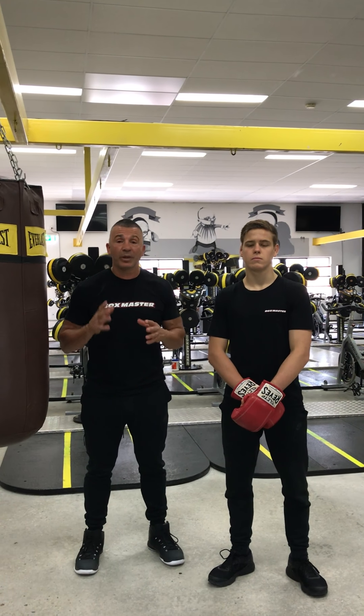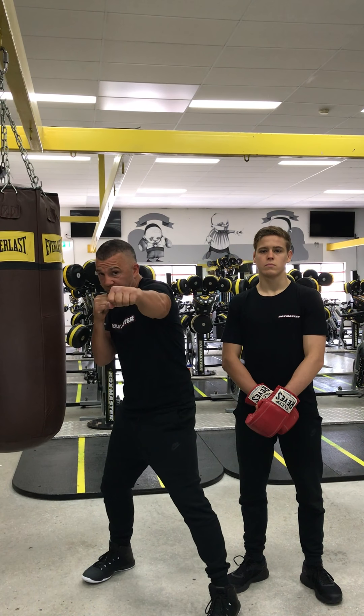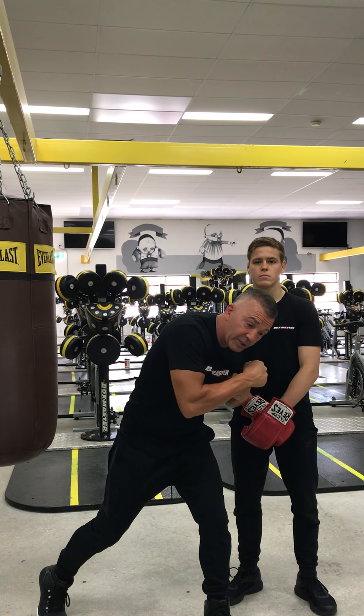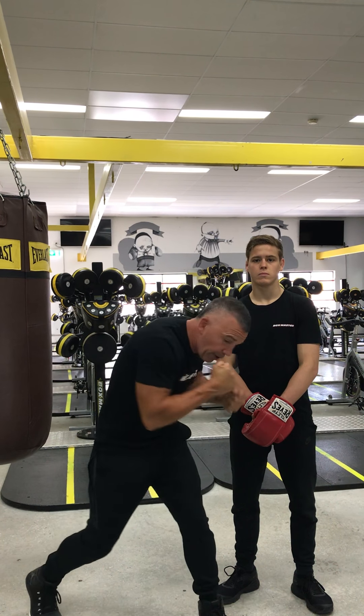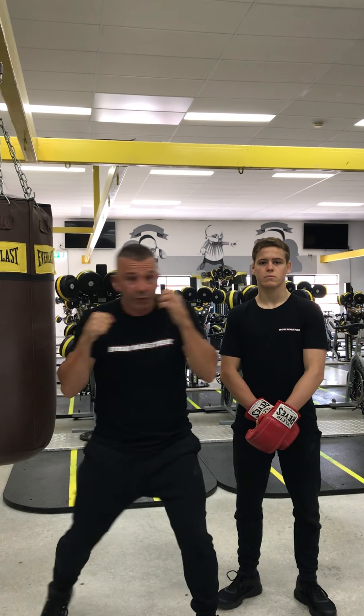Today the combination is going to get downstairs and go to the body a bit. The combination is going to be a straight left followed by a straight right. I'm going to drop off, get down there, and we're going to dig to our opponent's body with two left rips. When the hands come down, I'm going to shoot up to the chin and finish with a straight right hand.